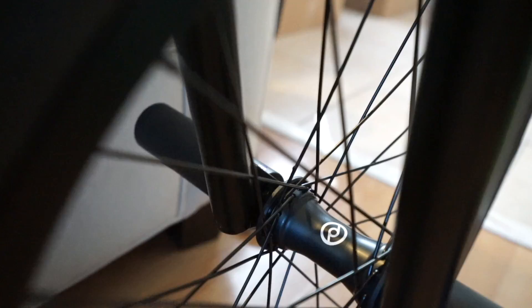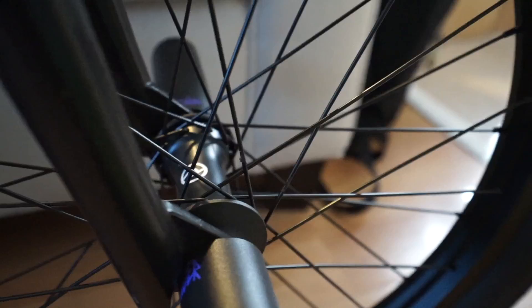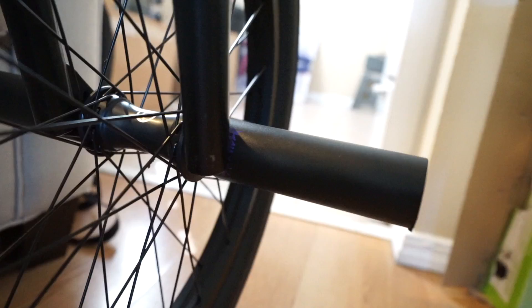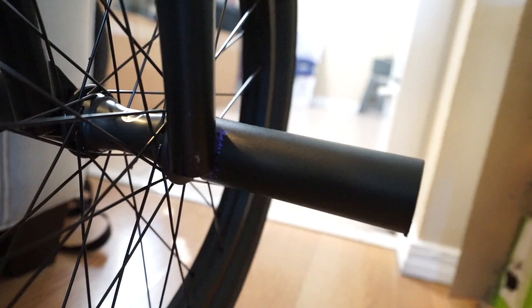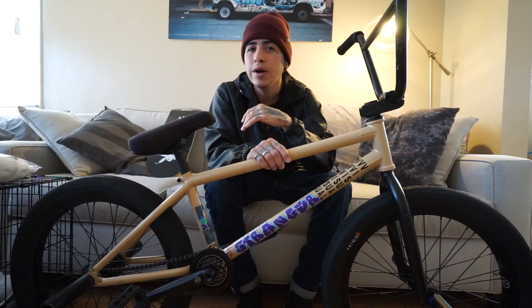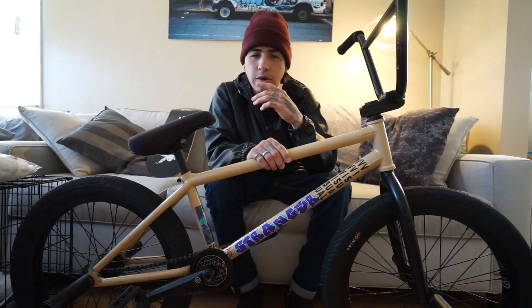I'm not just saying this because they're my sponsor — I was running Primo wheels way before I got sponsored by them. The Primo wheel comes with hub guards on both sides, and the plastic hub guards are perfect on it — literally the best wheel. My front pegs are my signature Stranger Zia pegs, 4.75. There are a couple other pegs out there that try to mimic mine, but what separates my peg is it comes with an extra sleeve — so you don't have to go buy extra sleeves, you already have one ready to go. Convenience is key.